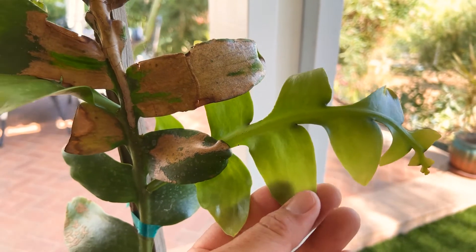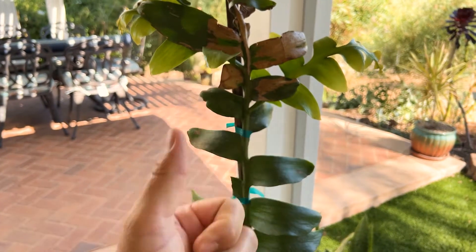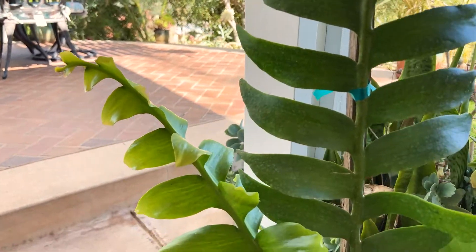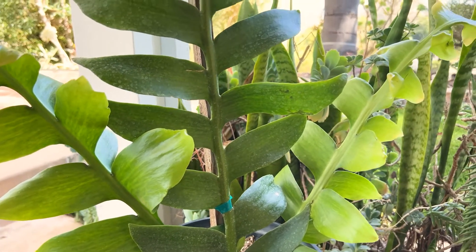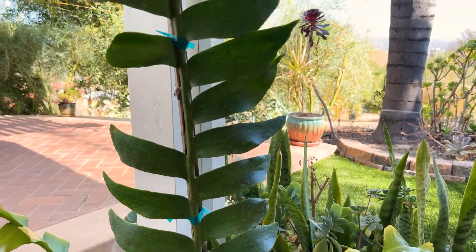So I'm very excited to have this in the collection. Give us a like and a subscribe. Hopefully you'll get to see — or grow your own — golden heart epiphyllum, Selenocereus chrysocardium. All right, have yourself a wonderful day. Take care. Thanks for watching. Until next time.